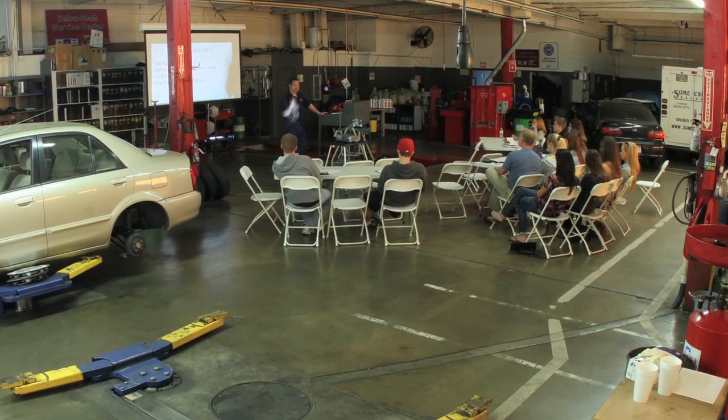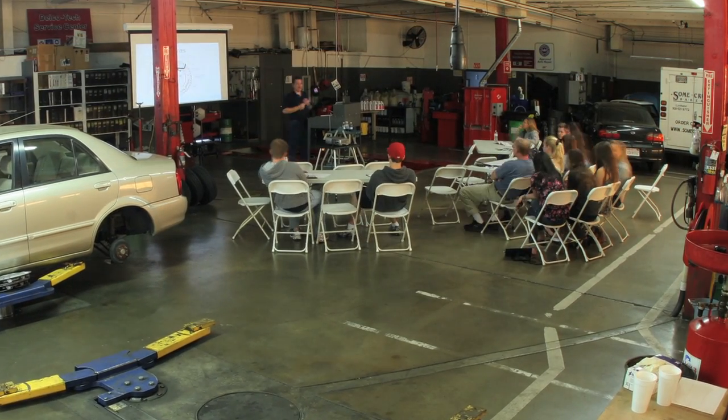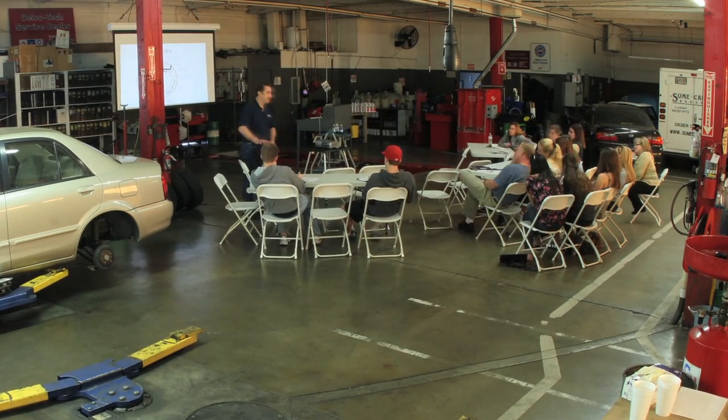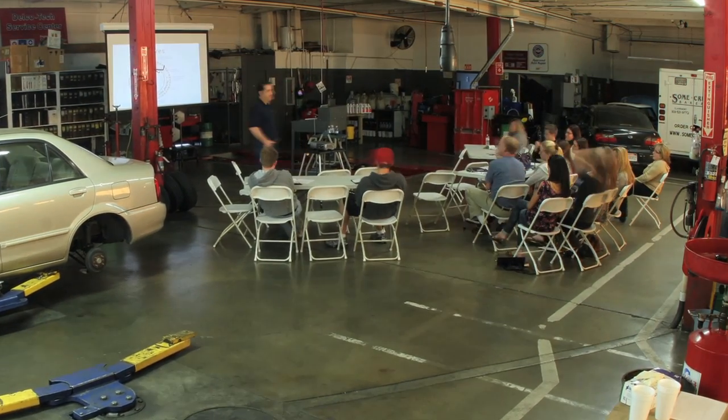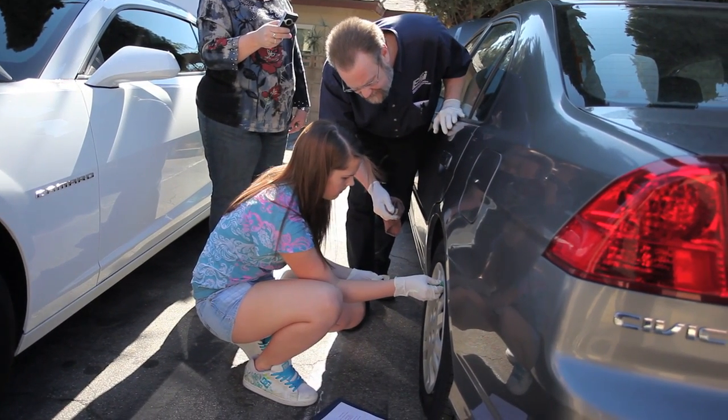One of the cool features of the class was the experience sharing among some of the parents and instructors. We heard stories about tire blowouts, batteries, and refueling problems.